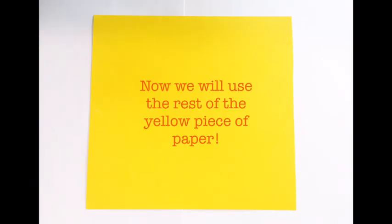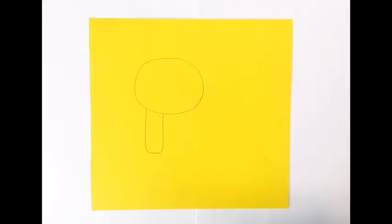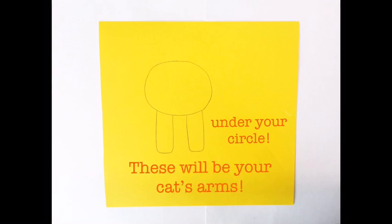Now we will use the rest of the yellow piece of paper. On this piece of paper, draw a wide circle. This will be your cat's face. Next, draw two shapes like this under your circle. These will be your cat's arms.